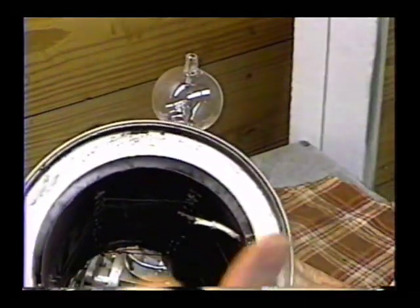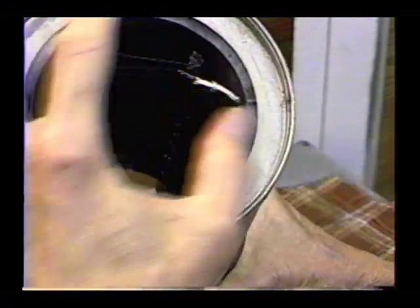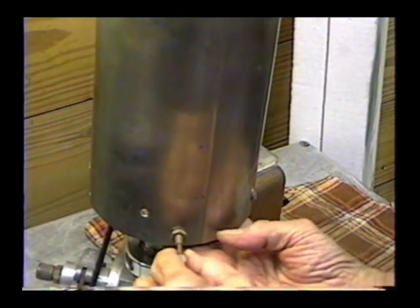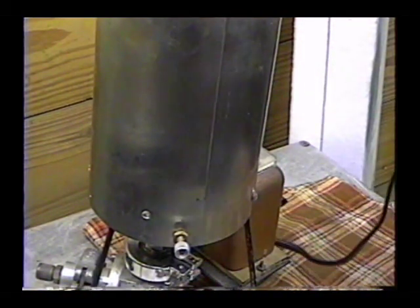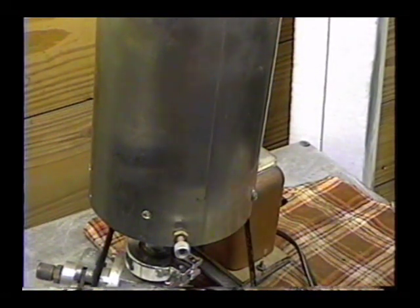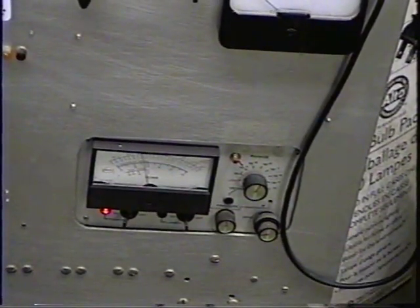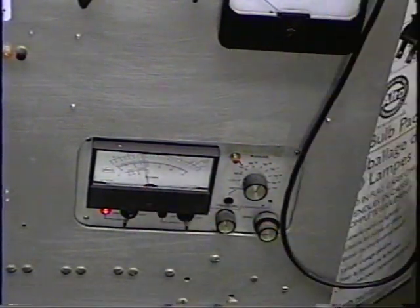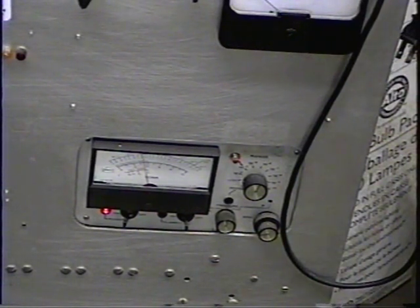We'll go ahead and put the oven on it. Our oven just has a spiral of nichrome wire and it heats up to a thousand degrees in there. We just put that down over the tube, add a little bottom plate to seal the bottom off, plug it in, start the vacuum system up, and let it run for about four hours. We've been pumping for about three hours now. I've shut the oven off and we're sitting at a pressure of about 3.5 × 10⁻⁶ torr — the tube is really well pumped.